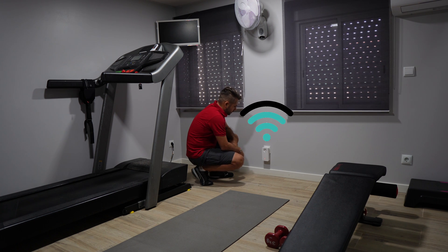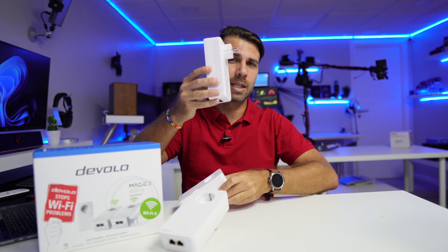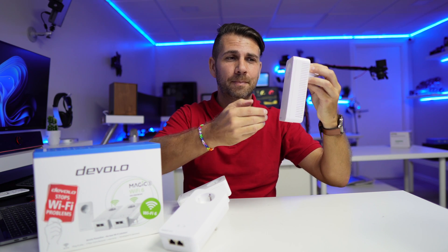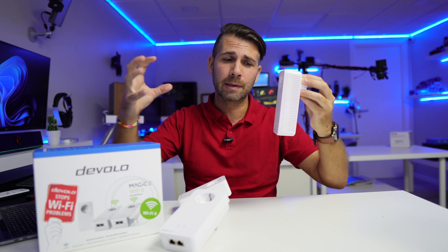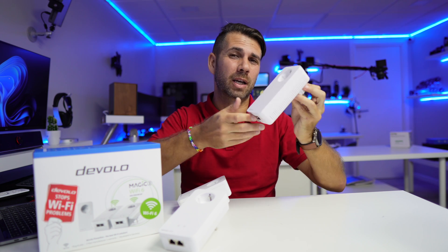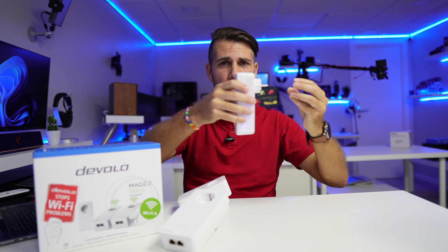Imagine your whole house: once you inject that signal, you'll have internet on all your electrical outlets. The second step is to put a second device on any other socket where you want to expand your WiFi. When I plug it in on another room or another floor, it grabs the signal being transmitted on the electrical grid and transcodes it back to ethernet, emitting a WiFi signal — in this case WiFi 6. This model also has two ethernet ports, so I can connect a smart TV or a set-top box directly.